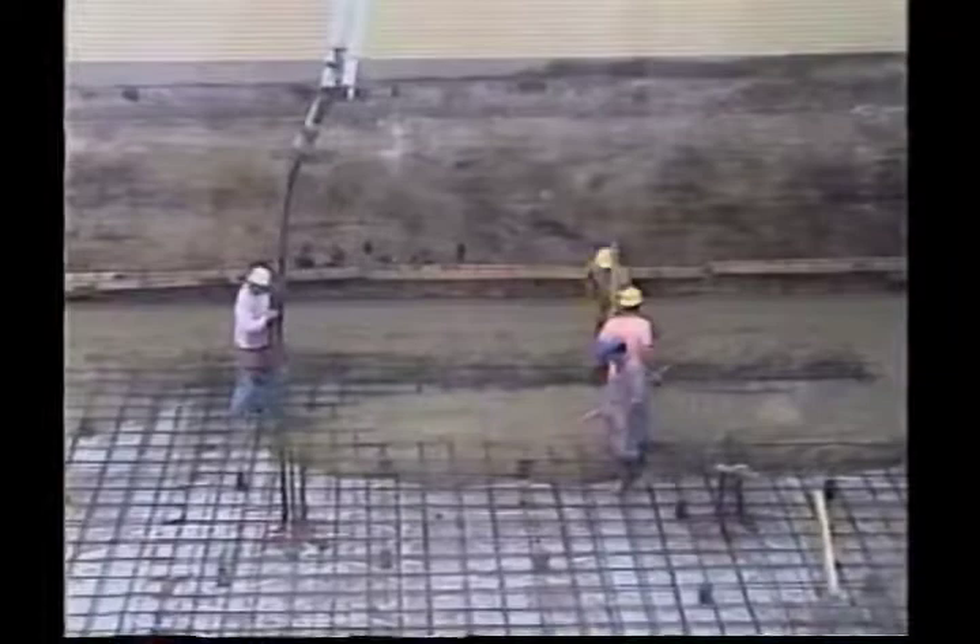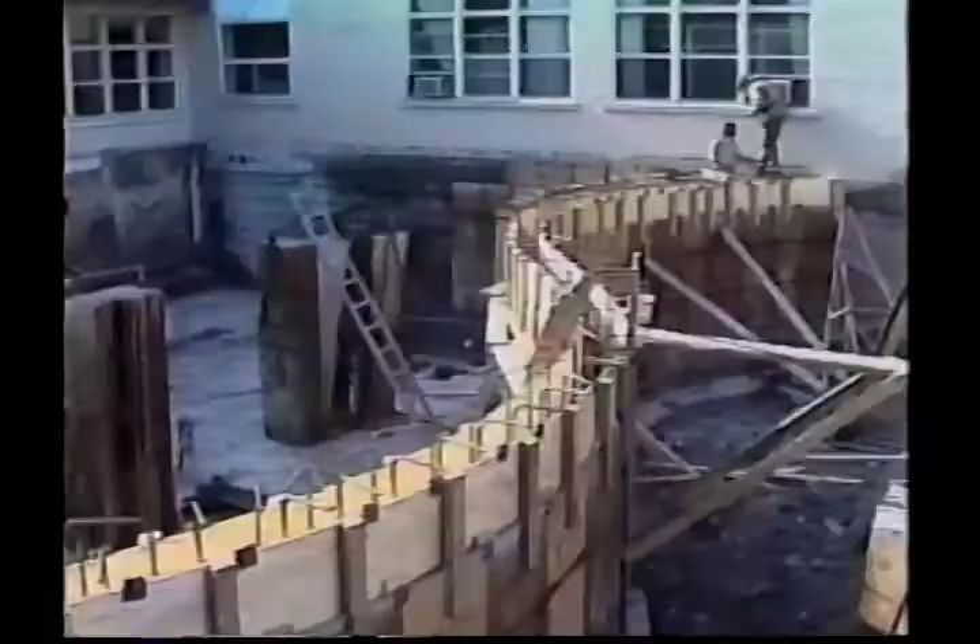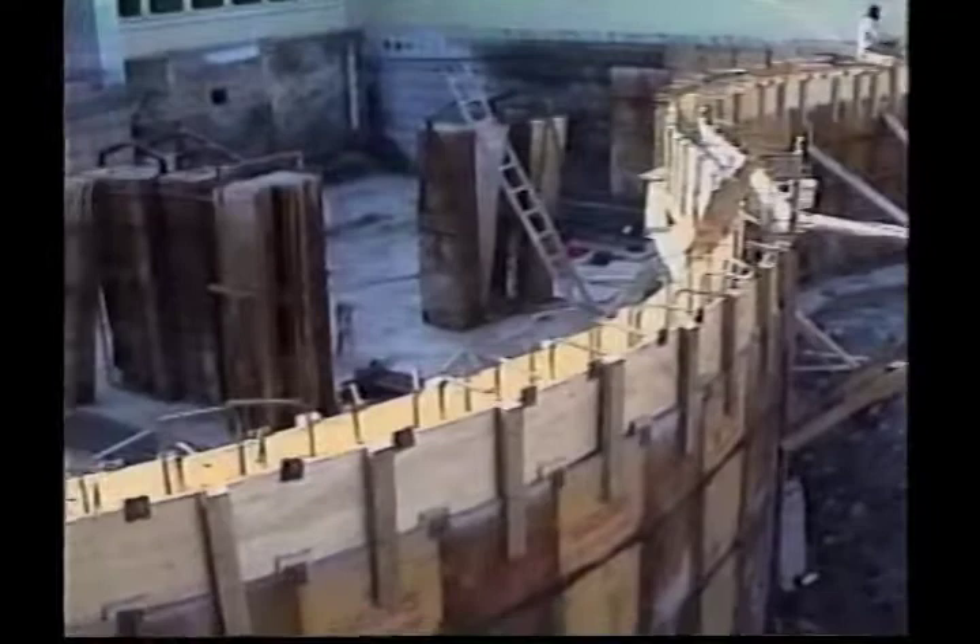La construction de la dalle structurelle constitue, en fait, la partie inférieure, ou le fond du bassin. C'est cette dalle qui va recevoir la membrane d'étanchéité.